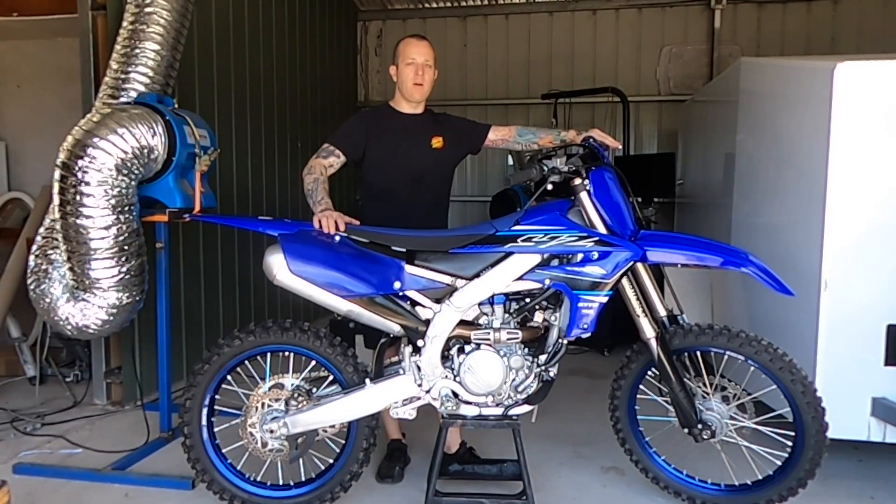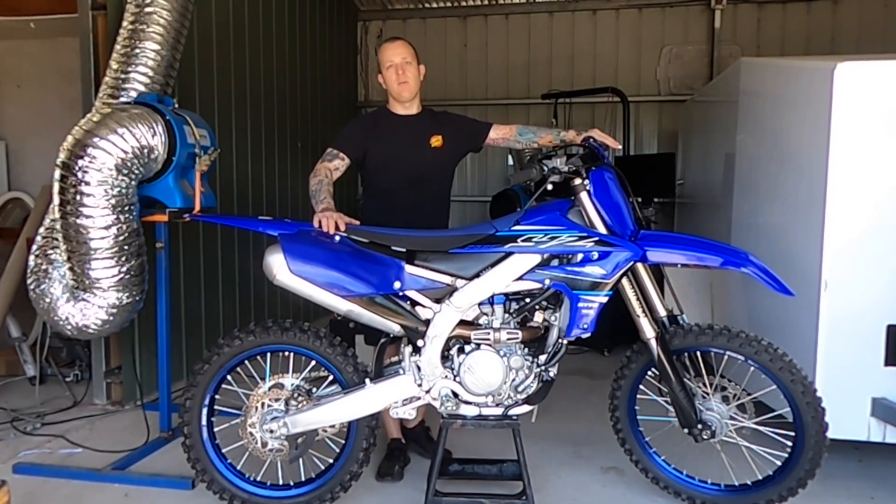But today we'll just quickly throw it on the dyno, get a bit of a baseline, and then down the track we might do a few little mods and see what we can squeeze out of it. Righto, let's chuck her on.